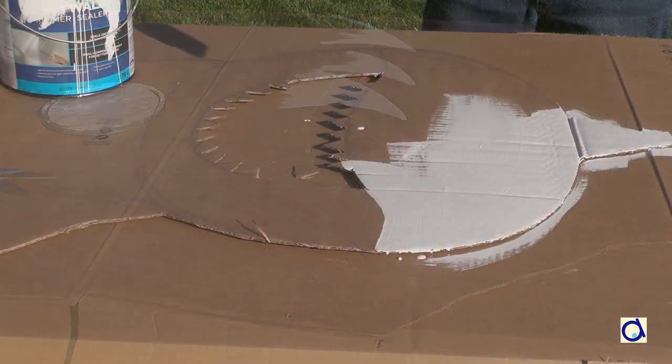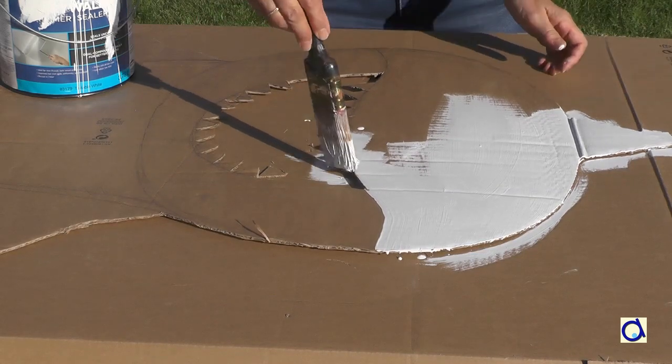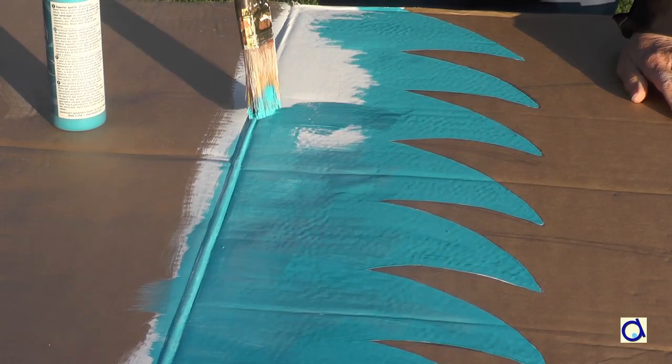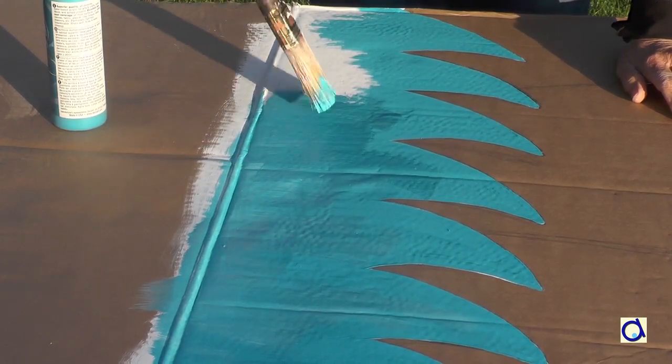Start by painting the waves at the bottom of the shark in white, as well as the top of the head. When the white paint is dry, paint the waves in blue or turquoise and the top of the head in gray or any other color of your choice.